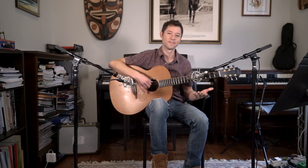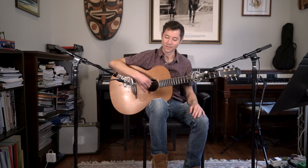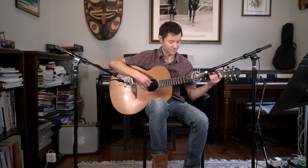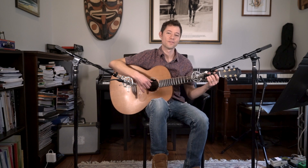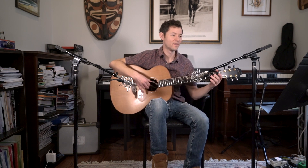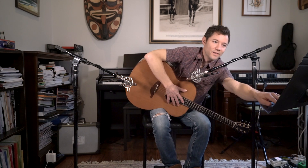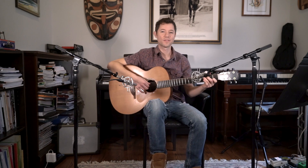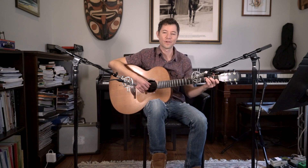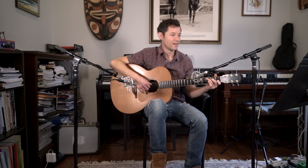Then he shows you how to do this in the low tier — what he calls the low-low tier — where your thumb's on the sixth string, index is on the fifth, middle on the fourth, ring on the third. There are some examples he provides. Here's a nice one — just a chord sequence he provides using this arpeggio number one, and I'll play it for you now.